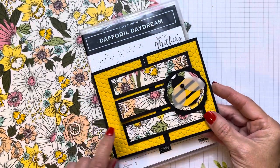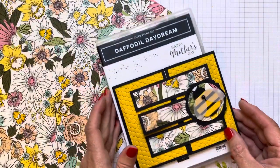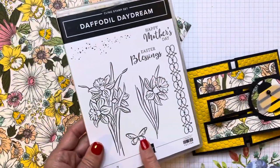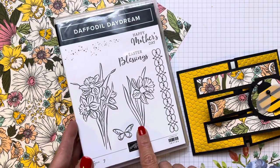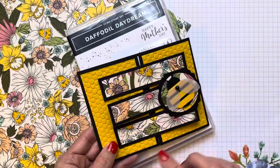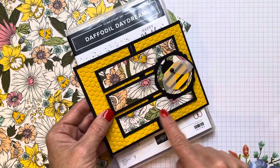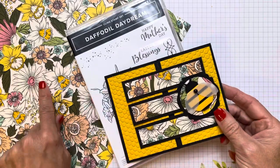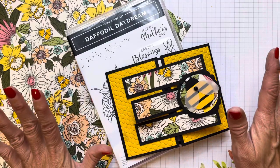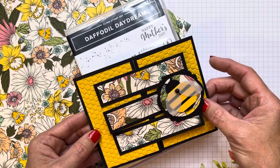Today's card is a fun fold using the Celebration Daffodil Afternoon DSP. It coordinates with the Daffodil Daydream Bundle that's in the annual catalog, which has the stamp set with the daffodils and dies to cut the daffodils out. I'm using this beautiful paper here with mixed flowers and daffodils. You can pick that up as a free gift when you make a $50 purchase from the mini catalog or the annual catalog from Stamping Up 2021 to 2022.